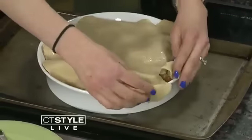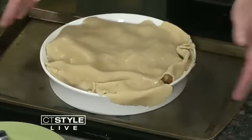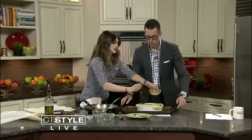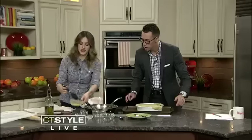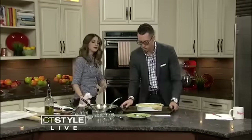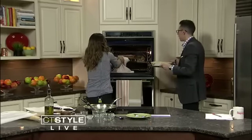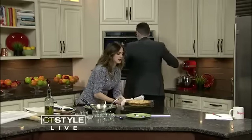Easy breezy — ready and prepared. We've got one more step before it goes in the oven: we brush it with some egg, so then it gets nice and golden. That goes in a 400-degree oven for about 30 minutes or so until it's golden brown like this. It comes together so quickly.